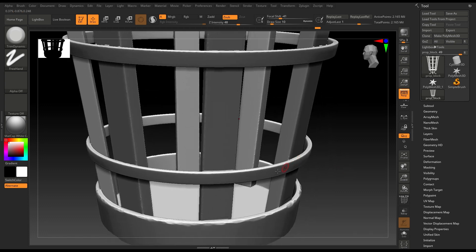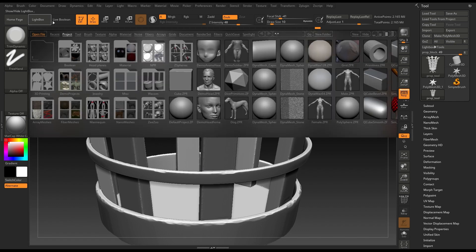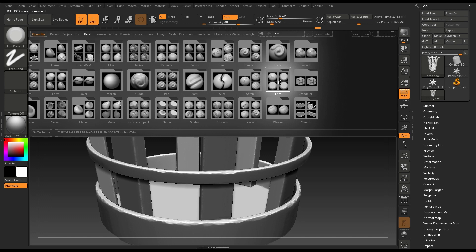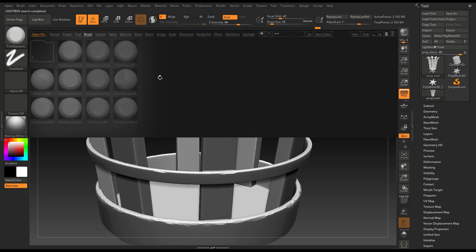You can just use the Trim Dynamic brush. And if you want to add more damage, you can go to Lightbox, go to your brushes, and here you'll see Trim. Open this and you'll see Trim Smooth Border.